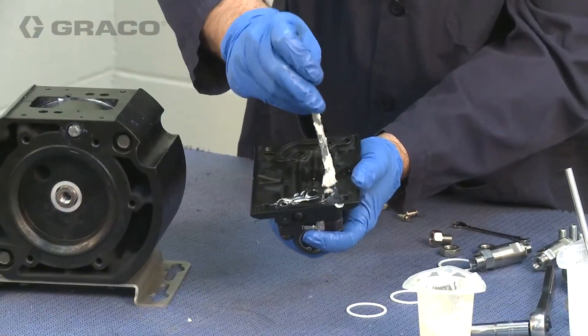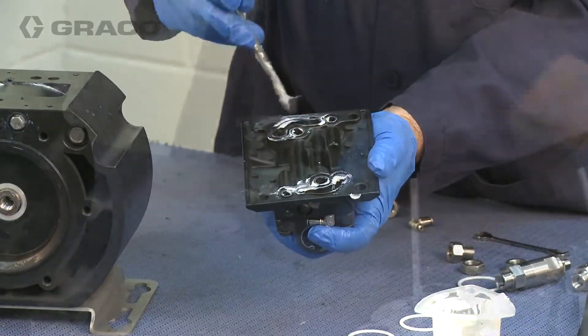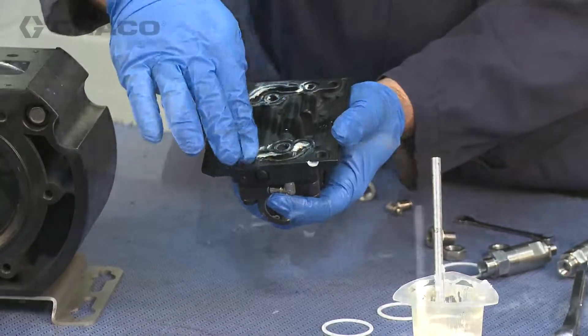Lubricate the bottom of the manifold where the O-rings will be installed, then install the O-rings and position the manifold onto the pump.